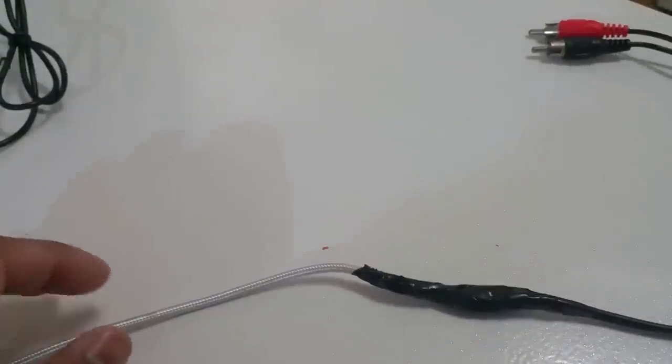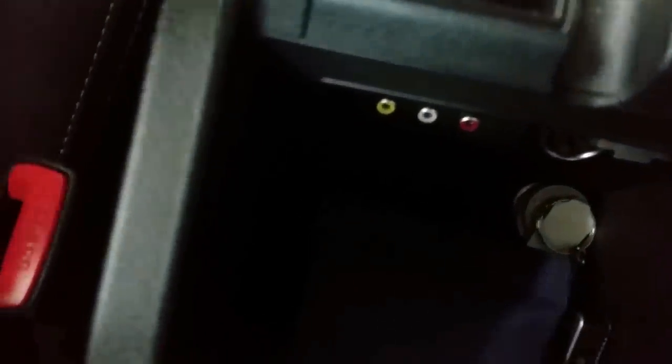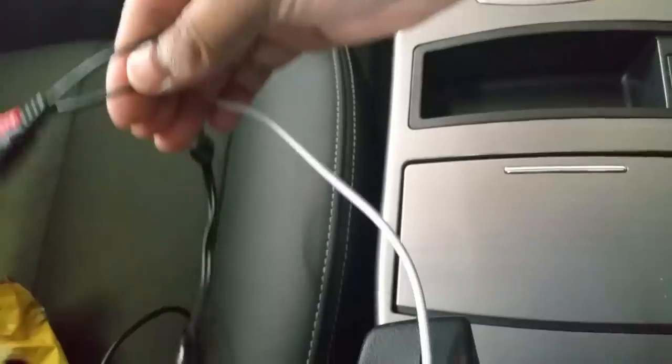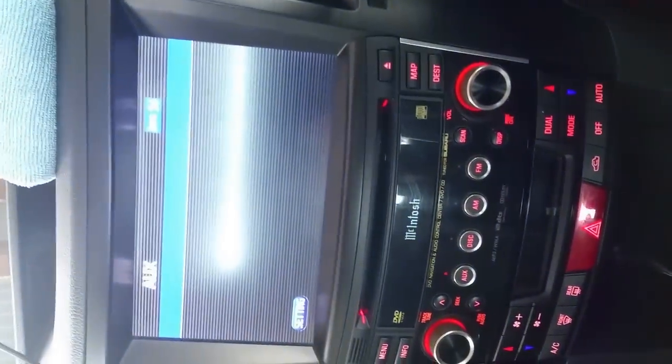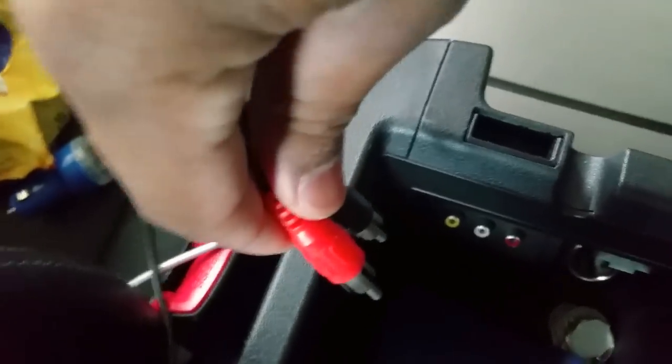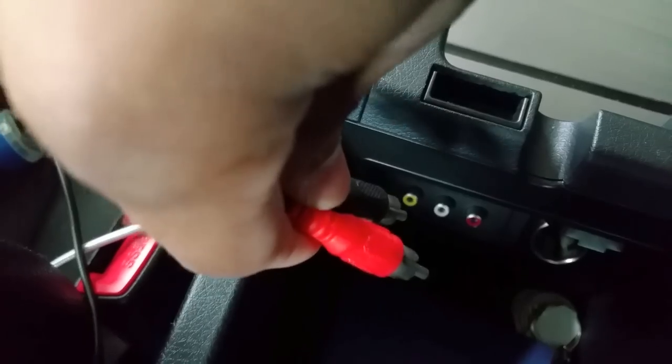This is what the joint looks like now. We're going to go to the car and test it out. As you can see, Subaru for some reason decided to put RCA connectors in it. I called Subaru and they wanted me to pay $450 basically for an RCA converter - I said hell no, I'm not paying $450 for a cable.